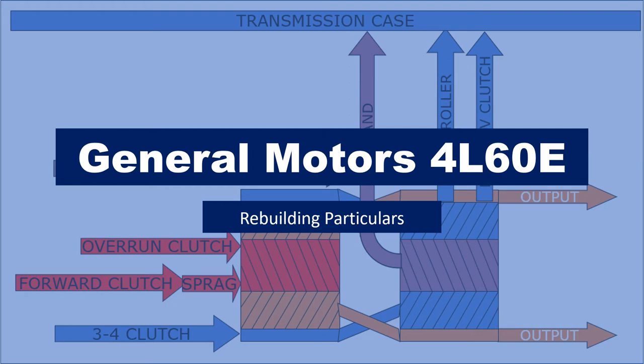This PowerPoint covers some of the commonly asked questions about rebuilding these 4060E transmissions, and it also points out a lot of the things that students end up doing wrong, probably because the service information confused them or misled them.